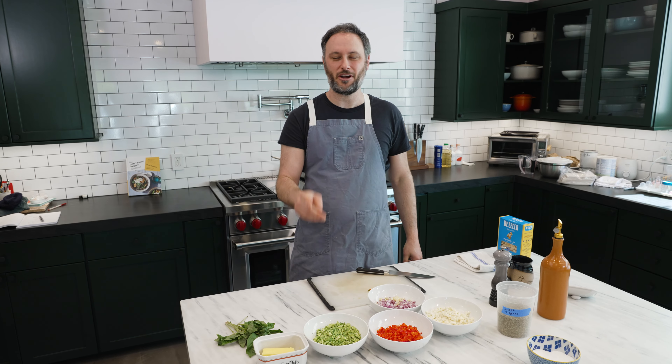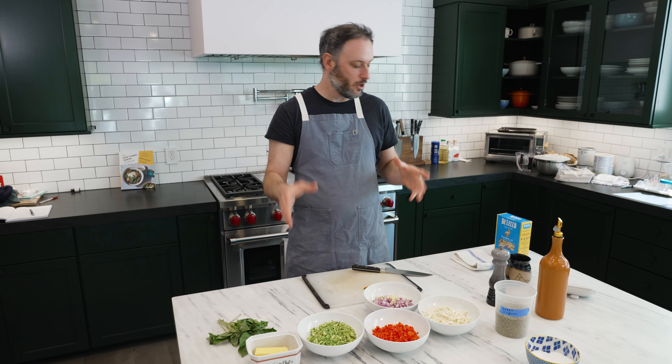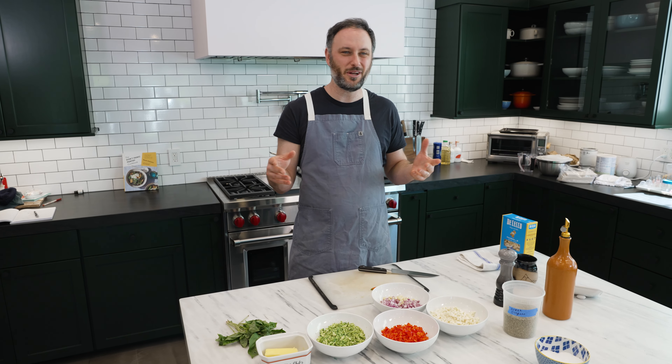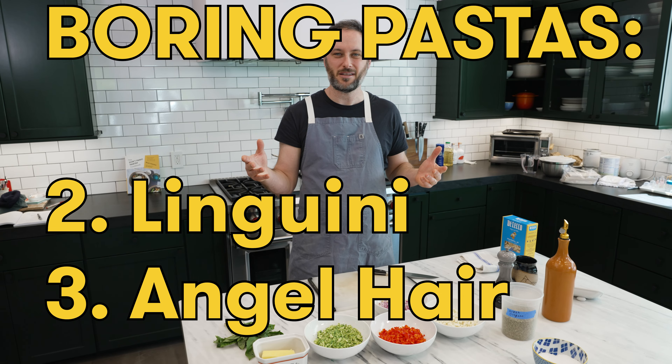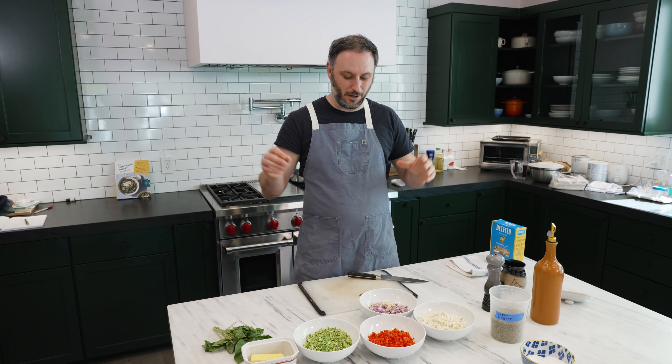I wanted to try to fix that. We're going to make an orecchiette primavera tricolore — a three-color primavera. We're chopping everything much smaller to make it more saucy and creamy so it comes together in a better way. We're using orecchiette instead of linguine because it's my favorite pasta shape. We'll add fresh chili, some fresh herbs, butter, olive oil, and garlic — no cream.